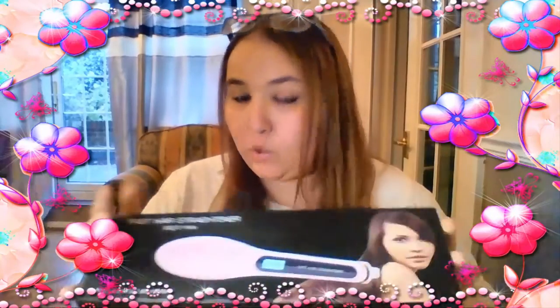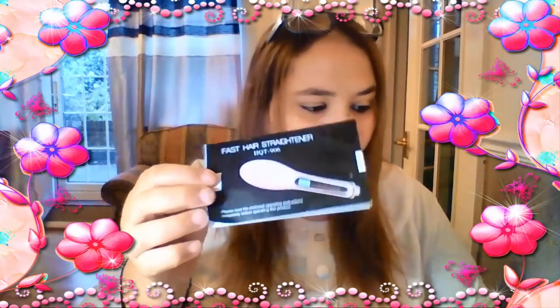Allora, torniamo a noi. Era dentro a questa scatola, si presentava dentro. Io ormai l'ho tolta perché l'ho usata, e al suo interno c'era un piccolo... aspettate, mi devo fermare perché nel frattempo mi sono data una scatolata sopra il dito che l'altro giorno mi sono tagliata. Scusate ragazzi, a dopo.